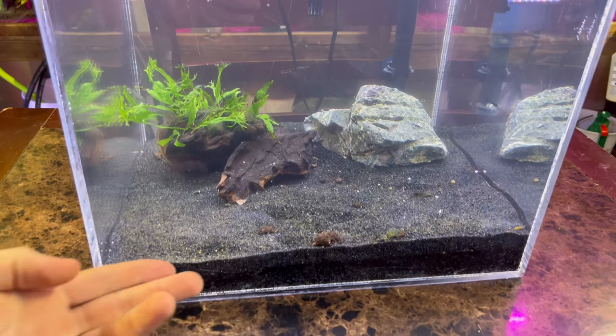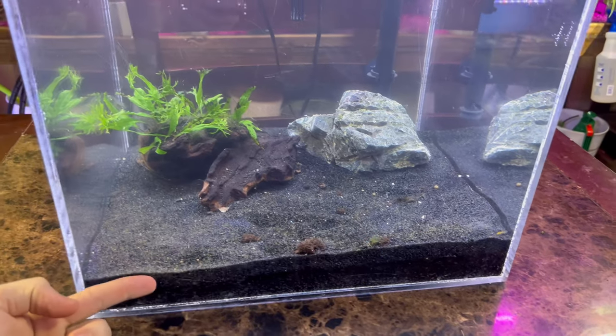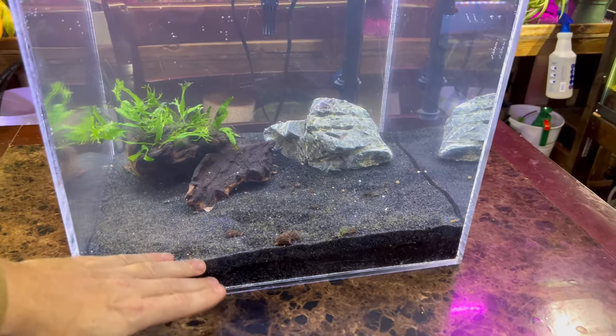You probably have your reasons - maybe you like the look of sand more, or maybe you're just sick of gravel. I totally understand, and I've done it a hundred times. I've switched back from sand to gravel, gravel to sand. I have tanks with all kinds of different stuff, and I have a little tip slash trick on how to change over your aquarium gravel to aquarium sand.